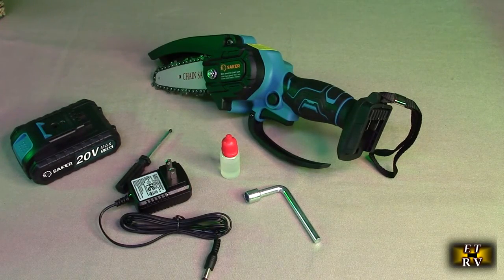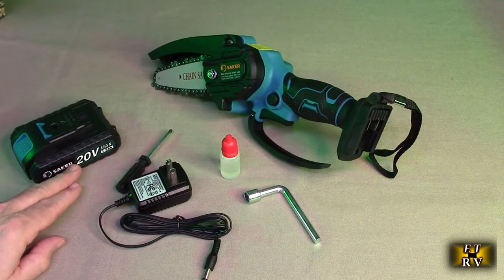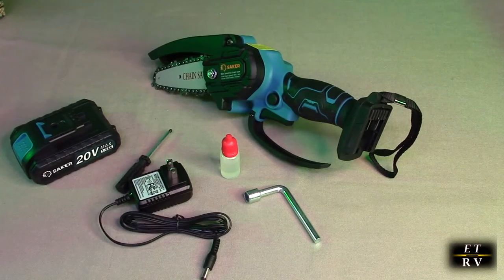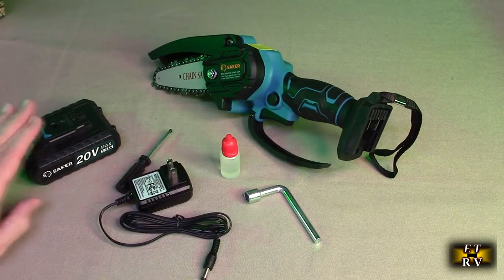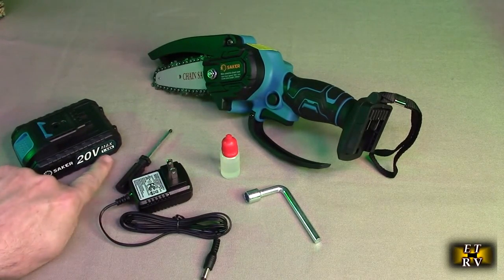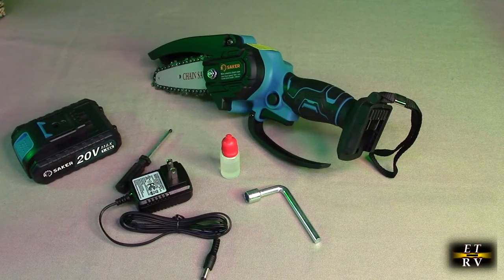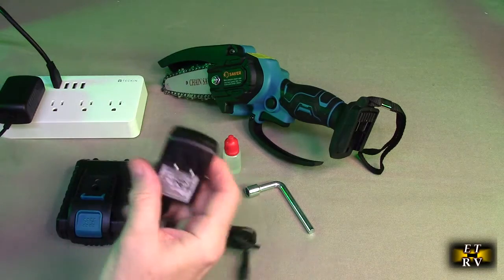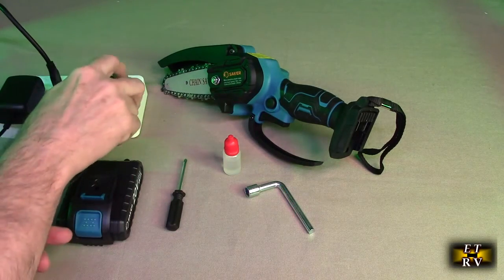It includes a 20-volt lithium-ion battery specific to this model that slides on, along with a charger. It's approximately 1,500 milliamp-hour — 1.5 amp-hour — which gives you a nice decent run time. If you have any quality issues or questions, just contact the company using the Amazon messaging system.